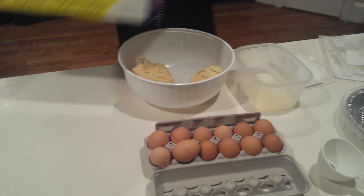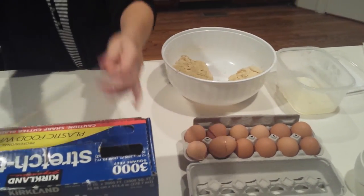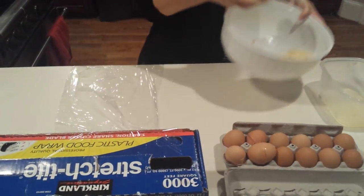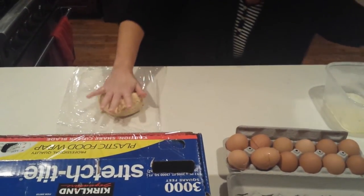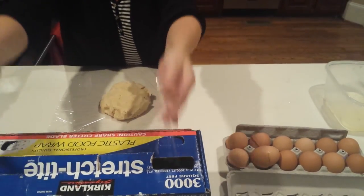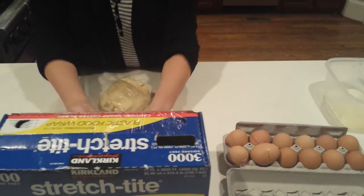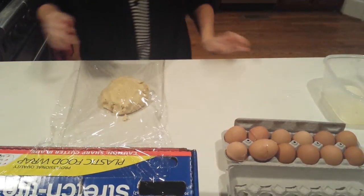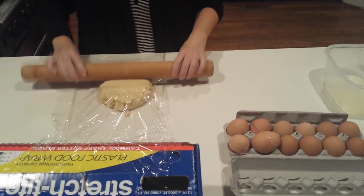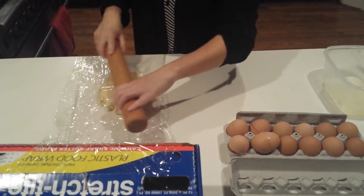The easiest way to roll it is to roll it between two pieces of plastic wrap. By doing that, you'll eliminate the need to add extra flour, which will toughen up your lovely dough. So we'll go ahead and put our round here and put our dish over top of it. I'll get my rolling pin and simply press down the dough and roll it out.